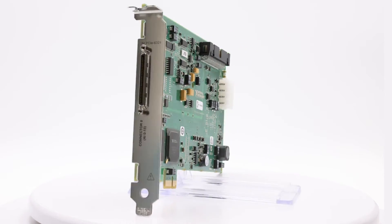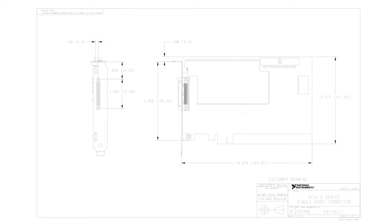This model offers analog and digital I/O, as well as 4 32-bit timers for PWM, frequency, encoder, event counting, and more.